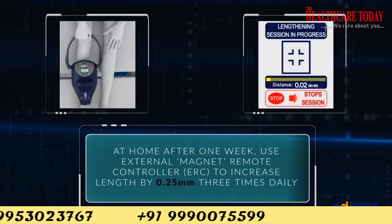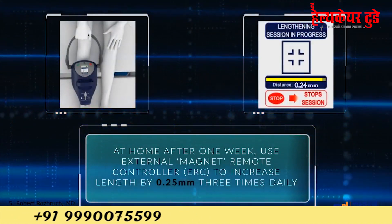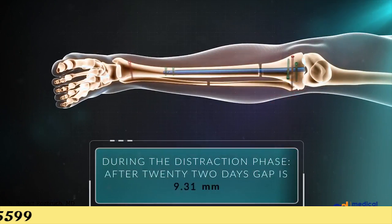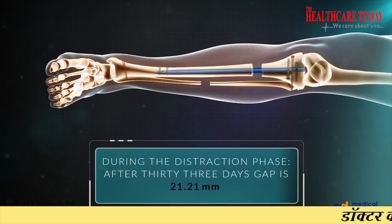The device is given after the surgery and you have to place it on your thigh and push a button. Because it has rare earth magnets, it grows inside gradually.